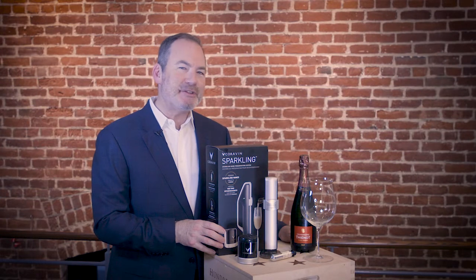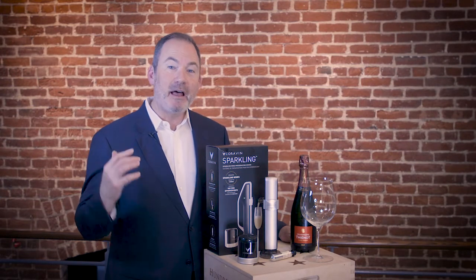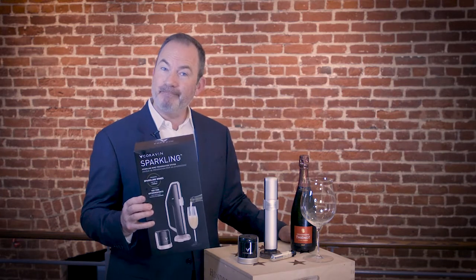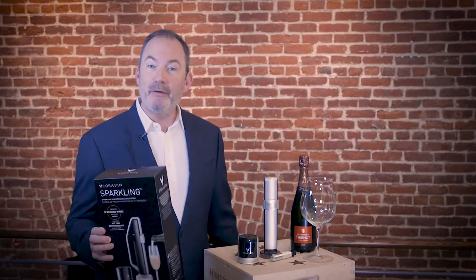I'm Ian Blackburn, and 10 years ago we shot our very first Coravin video. We've had a lot of fun with Coravin ever since, and they just came out with a brand new Coravin Sparkling. I just got the unit, I'm ready to show it off — let's take a look at Coravin Sparkling.